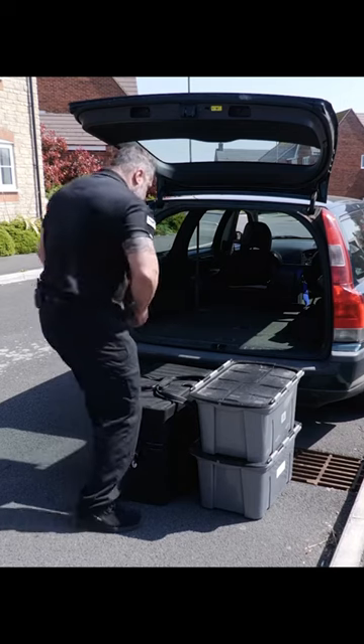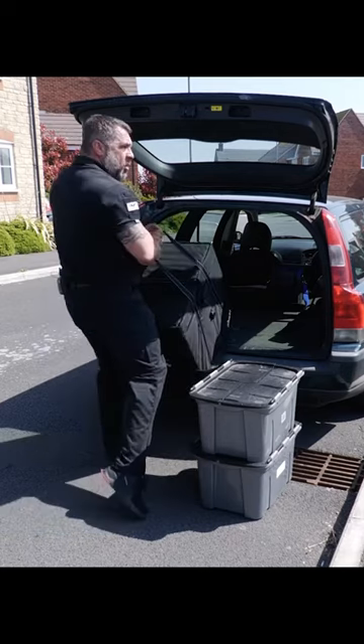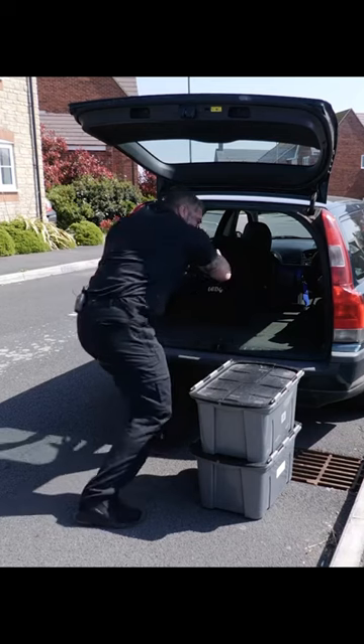Quite simply, change your foot position, grab hold of the handle, use them big muscles to get it up. Once it's up and it's on, let's use then that pushing action to get it all the way in.